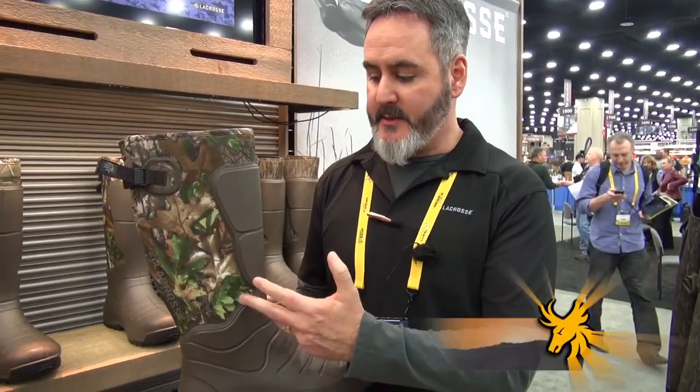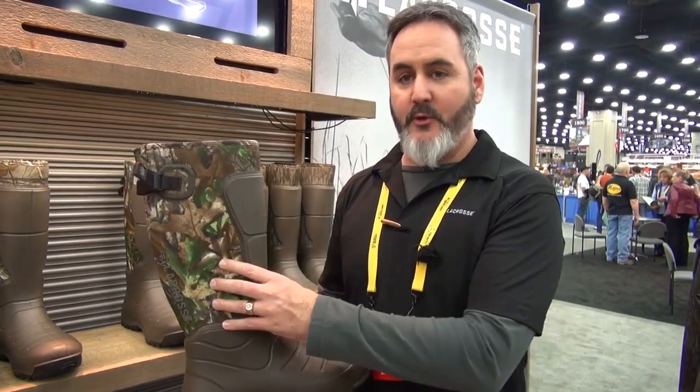We're calling this the Aeroform technology — basically an injected polyurethane compound onto a neoprene sock, so you get the best of both worlds as far as durability and actual comfort. The underfoot comfort of this boot is incredible.